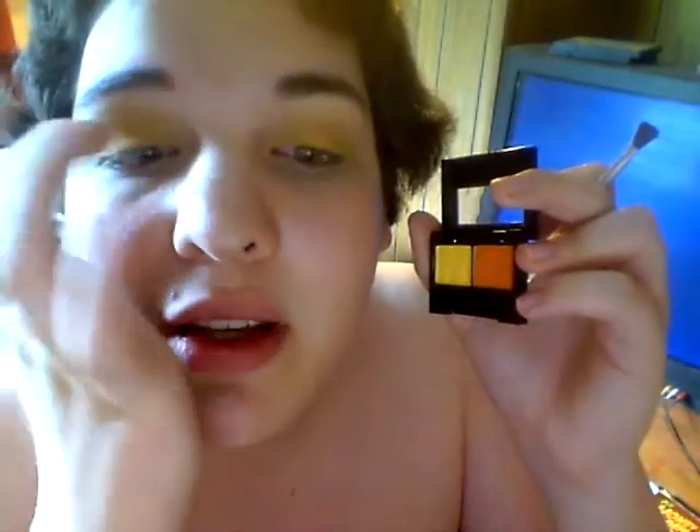Next, I'm going to take the orange and put that on the outside corners of my eye, and I will blend this into the crease area to give it a darkened look.